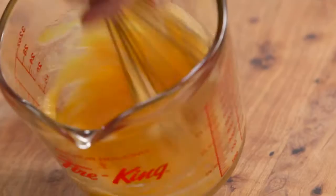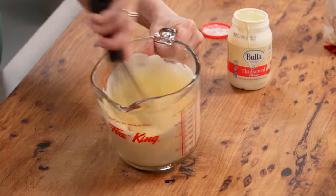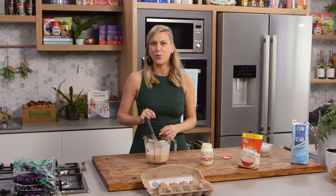I'll start whisking this just to break up those eggs and dissolve that sugar. Now some thickened cream — about 150 millilitres. Pour that in and give it a whisk, and that's it. That's how easy that custard is. So 20 minutes in the oven, then I'm going to bring the heat down to 180, and that's when I'll pour over this custard.